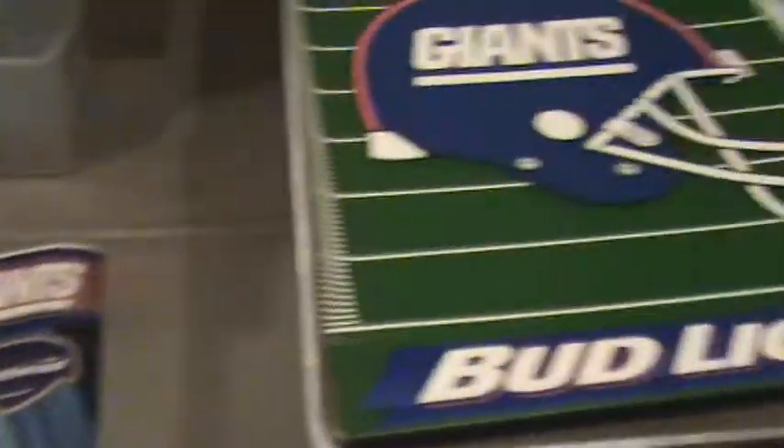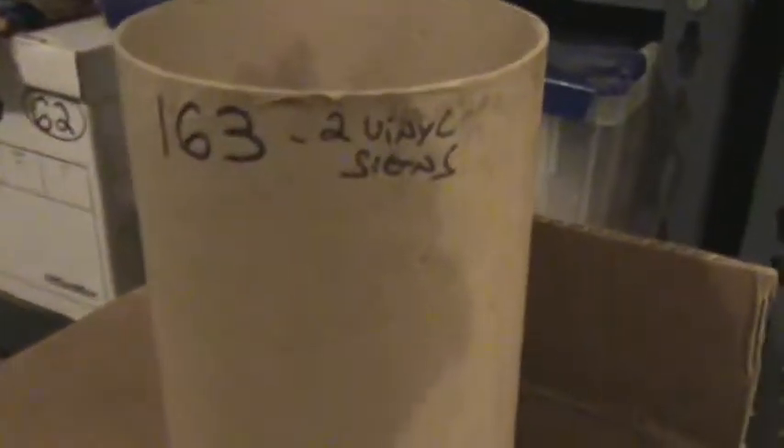So we've got those two items — the two vinyl signs — and those two vinyl signs we're calling item number 163.